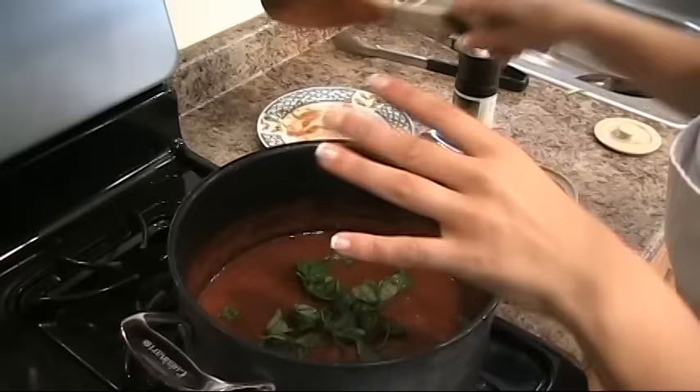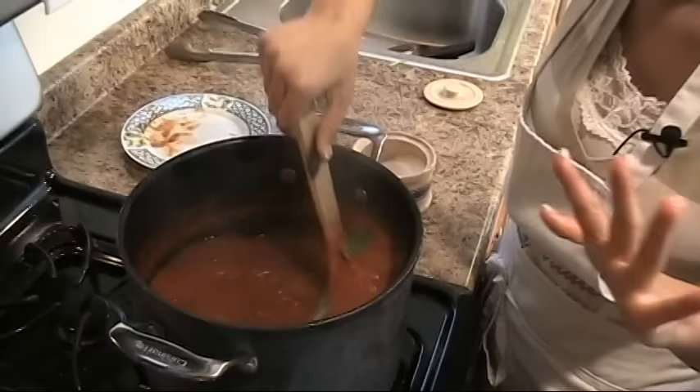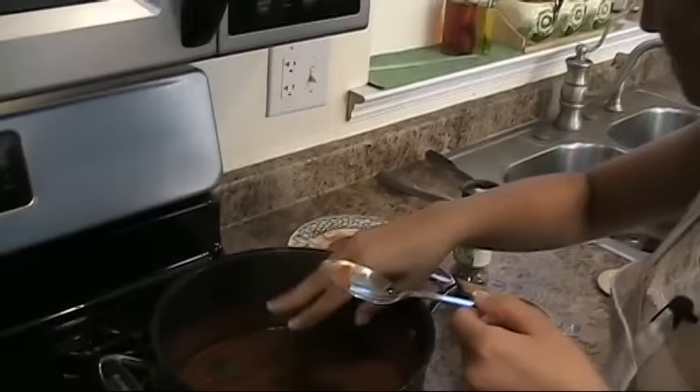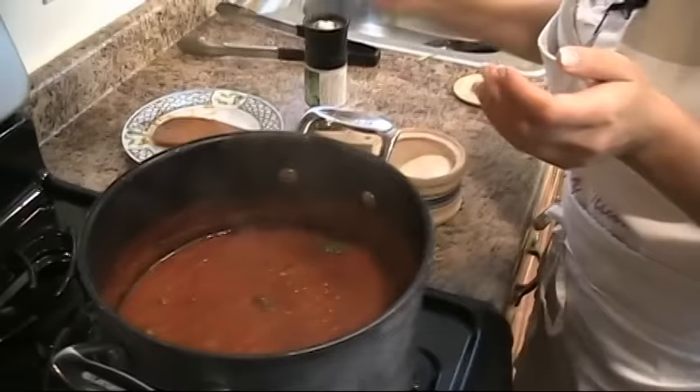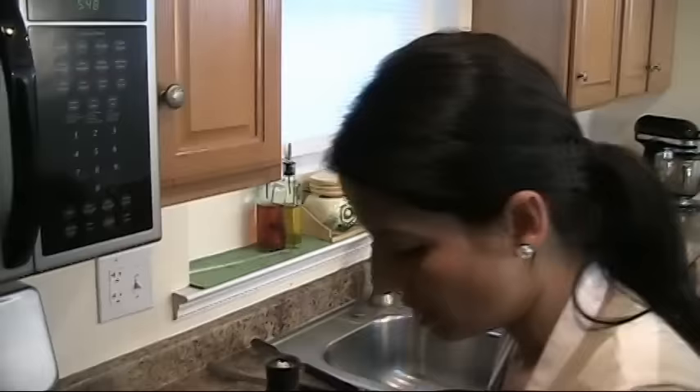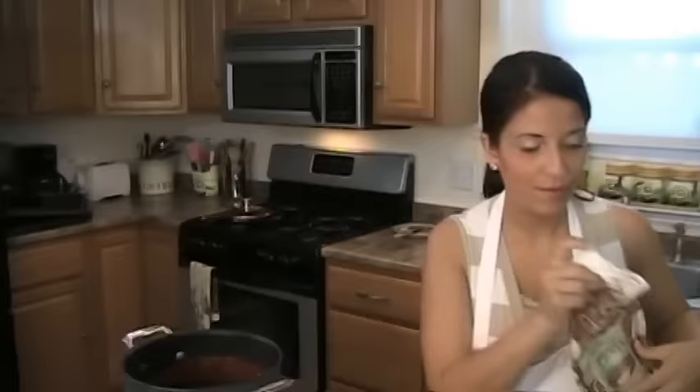Just want to give it a quick taste for seasoning. A bit more salt. Perfect. Always adjust the seasoning before you start assembling the dish.